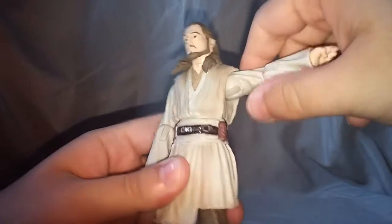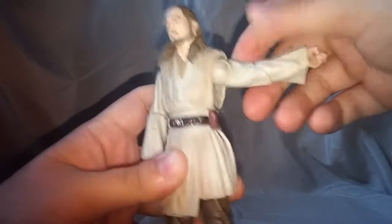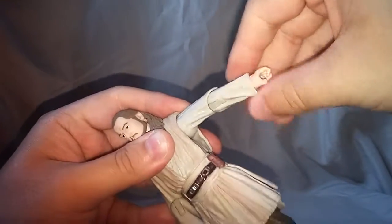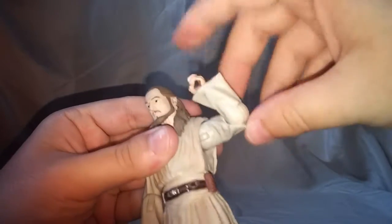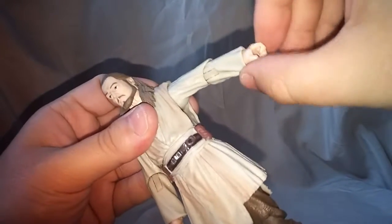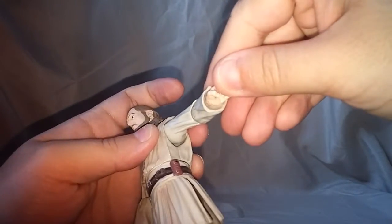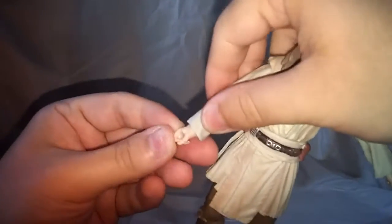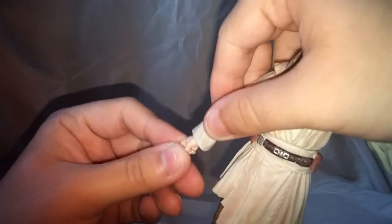For the arms, your standard ball peg — it moves out pretty far and of course it rotates. Does swivel at the elbow and he has a single jointed elbow, which gives you a pretty good range of motion. Wrist rotates as expected. There's no wrist pivot though — no wrist hinge.